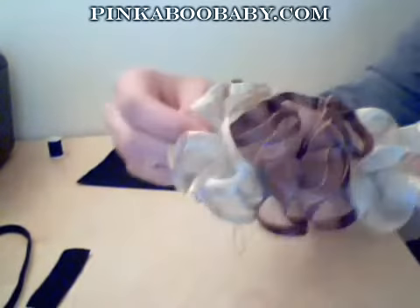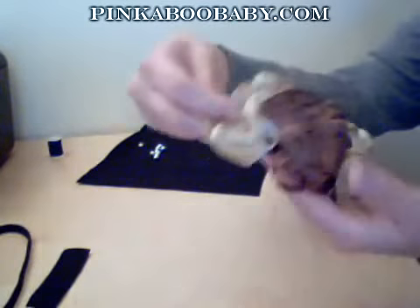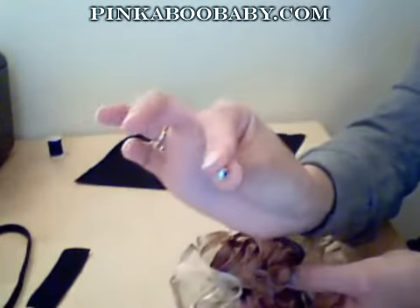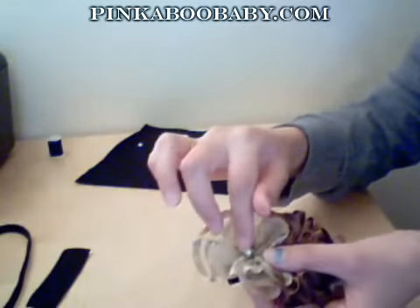I've finished sewing the flowers onto the back of the felt and it should look something like that. Now all I need to do is take some of these beads — I'm going to sew three beads in the center of each flower.